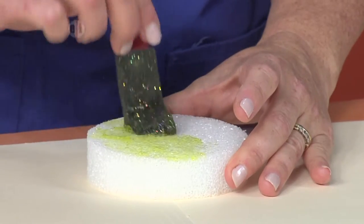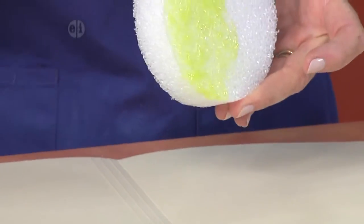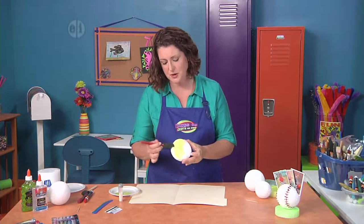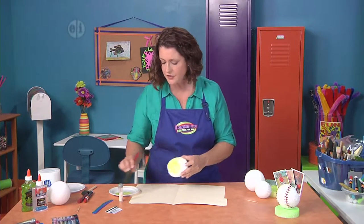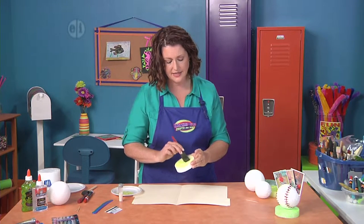The pouncing motion will help work the glue or the paint down into all the little cracks and crevices. This will be like the grass that our baseball sits on. You're going to want to cover this completely and then set it aside to let it dry.